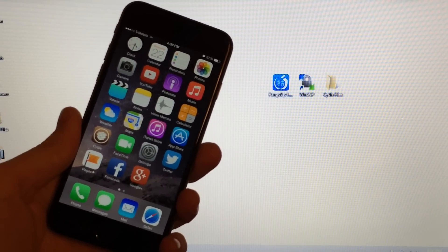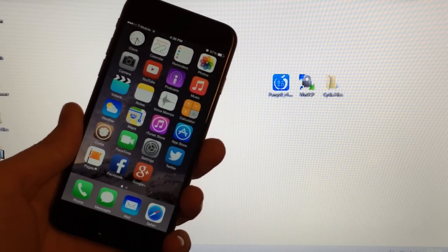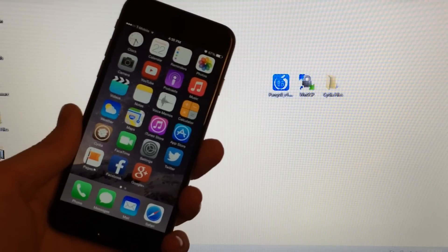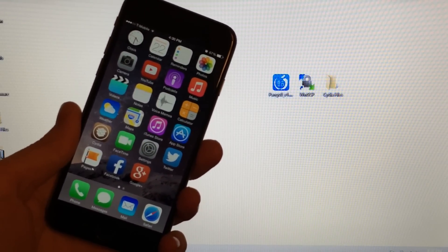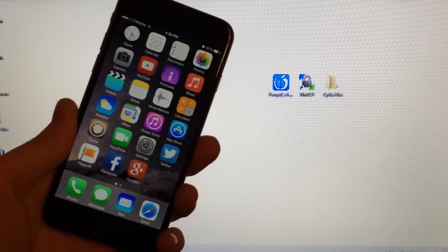What's going on YouTube? This is Ultima iDeviceVids and in this video I'm going to be showing you guys how to jailbreak any iPhone, iPod Touch, and iPad running iOS 8.1, 8.0.2, or iOS 8.0.